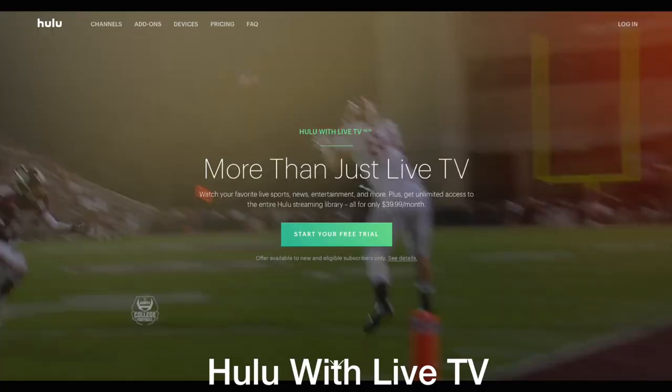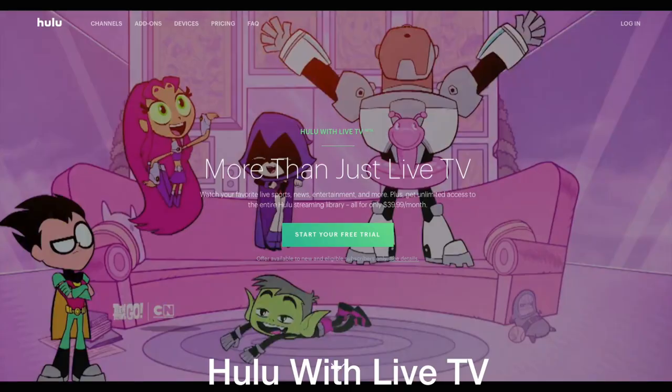Next let's move on to Hulu with Live TV. Hulu is a service many of us know because they carry a lot of seasons of network television. They also now have a live TV option where you pay $39 a month and you can watch live TV as well as traditional Hulu content. With that live TV service you can get 50 hours of cloud DVR, and you can also watch on all your devices — Roku, your Apple TV, your Amazon Fire TV — all you need is the Hulu with Live TV app.